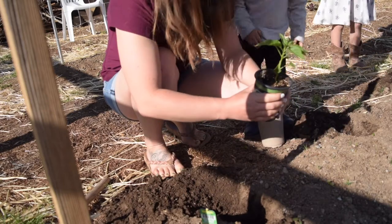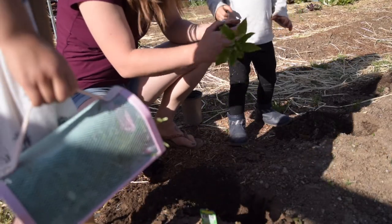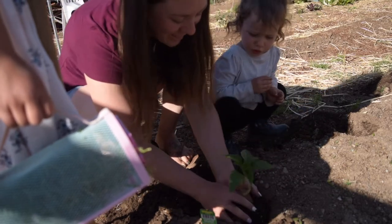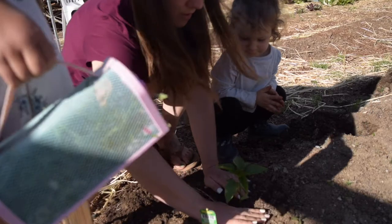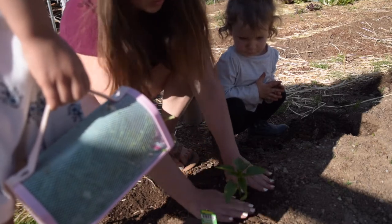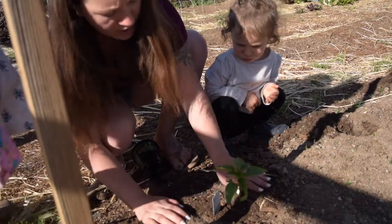I want you to take it out and set it in the hole, okay? Now you're going to be gentle - it's a baby plant. See the roots? I want you to hold the dirt like that. This one is in our row - this is our Santa Fe Grande hot pepper. We're going to keep our tag there and leave it in. There are little hot peppers there - we're not going to take them out.